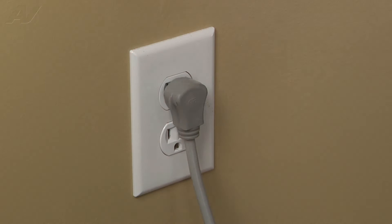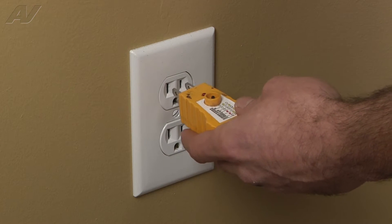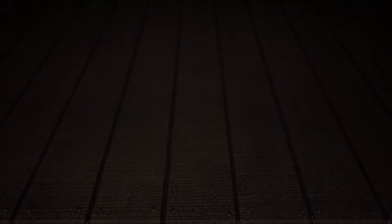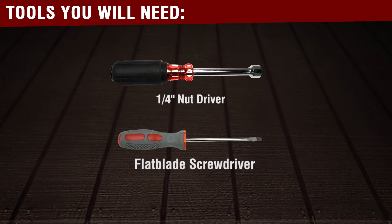Stop! Before you begin any repair, unplug the appliance from the wall outlet. It is also recommended that you check for proper voltage. The tools you will need to replace the light socket are a quarter inch nut driver and flat blade screwdriver.